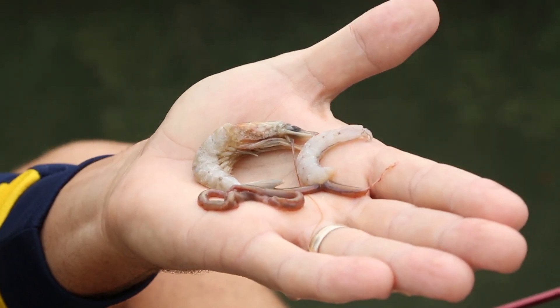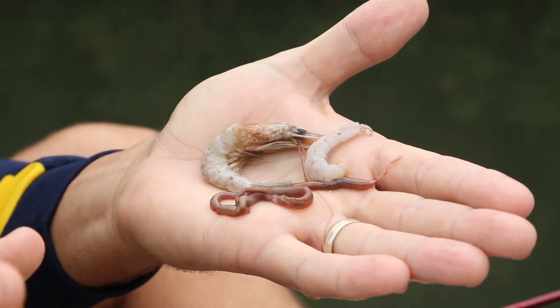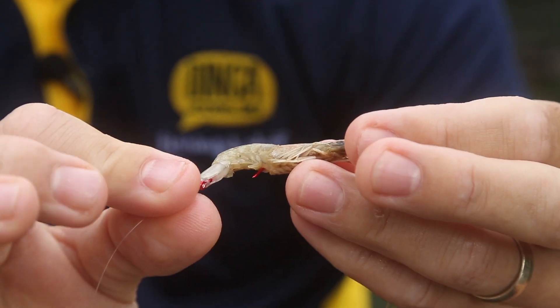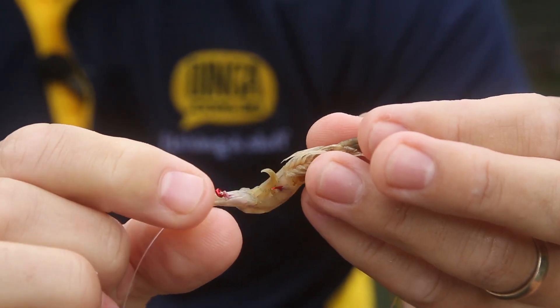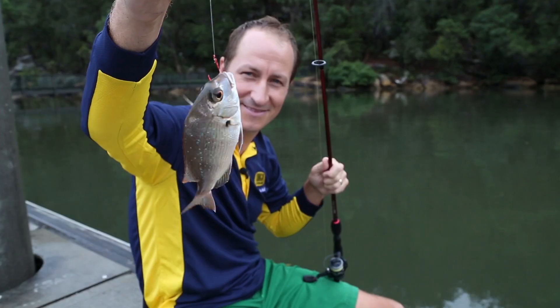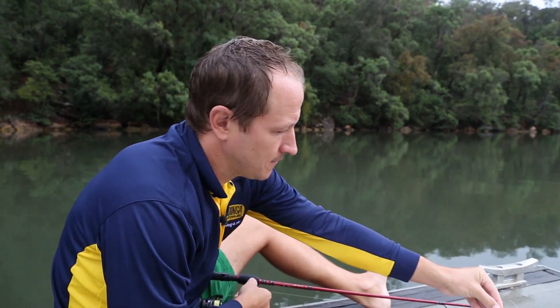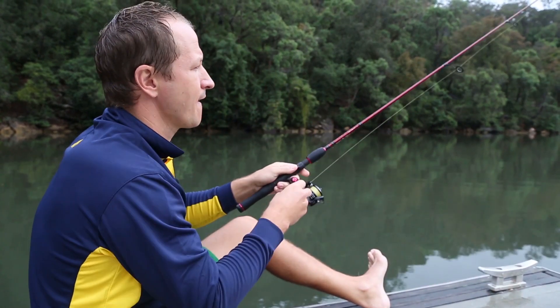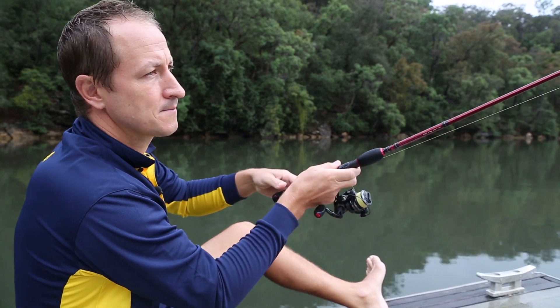The age-old question with prawns is to peel or not to peel. The answer really lies in the species that you're targeting. Baiting prawns whole is ideal for large predators that are likely to swallow the prawn whole or attack ferociously, such as flathead or snapper. Peeling is generally suited to species that nibble or suck at the bait, such as smaller bream, whiting, or leatherjacket.